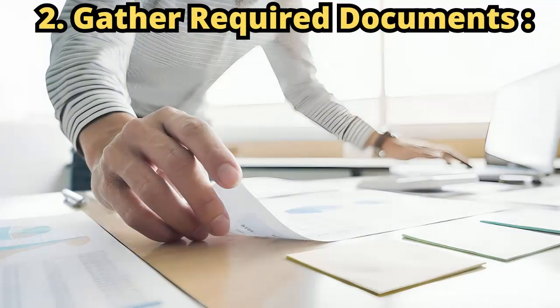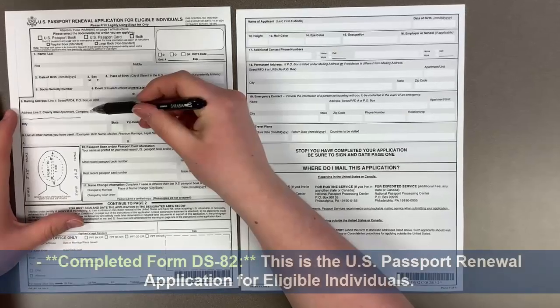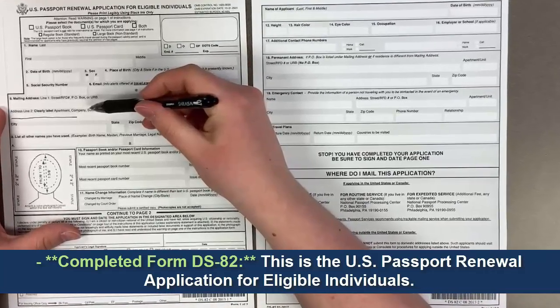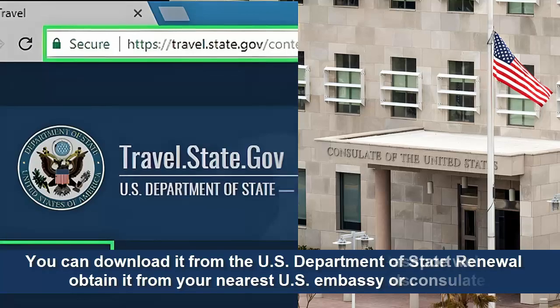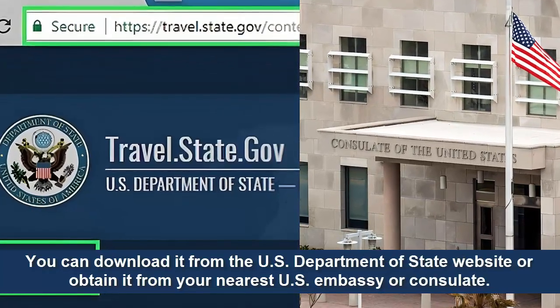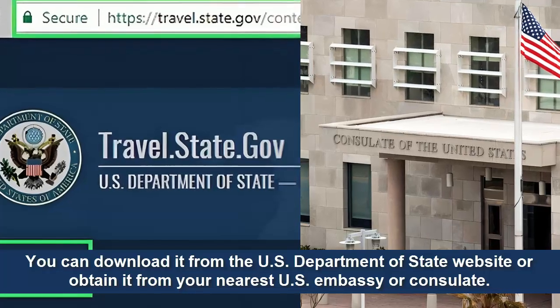Step 2: Gather required documents. Completed form DS-82 — this is the U.S. passport renewal application for eligible individuals. You can download it from the U.S. Department of State website or obtain it from your nearest U.S. embassy or consulate.